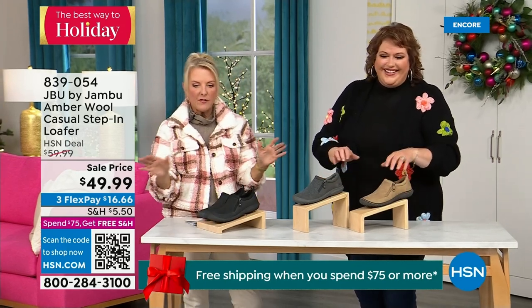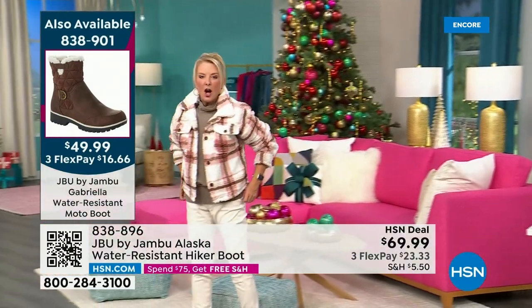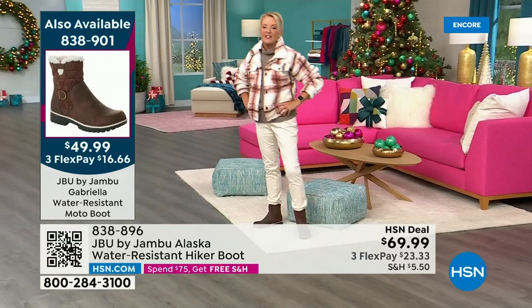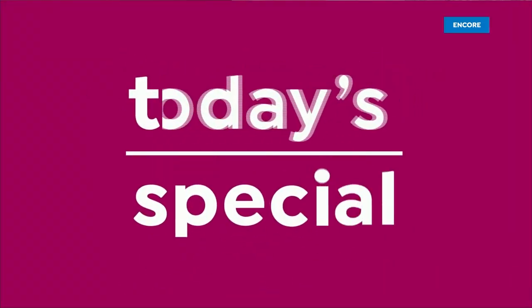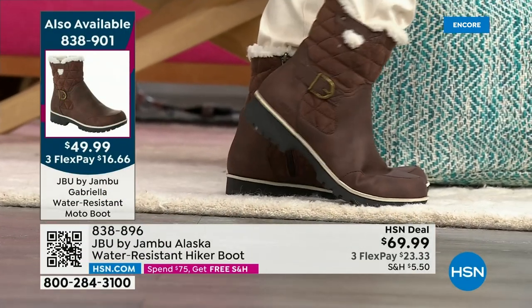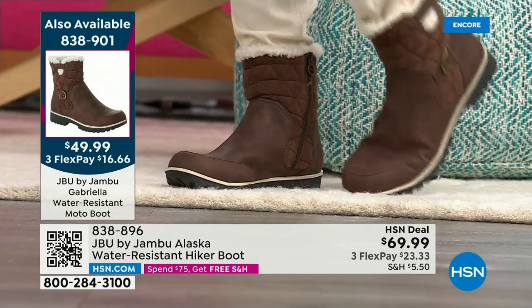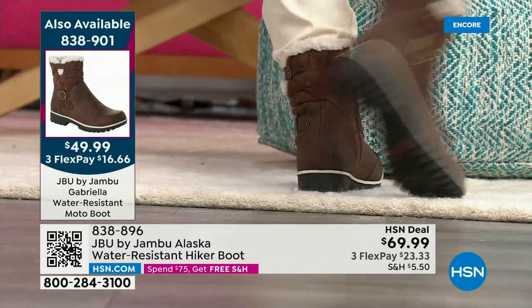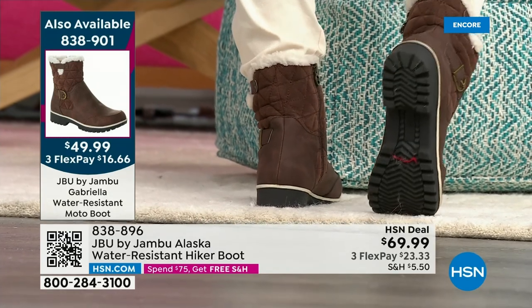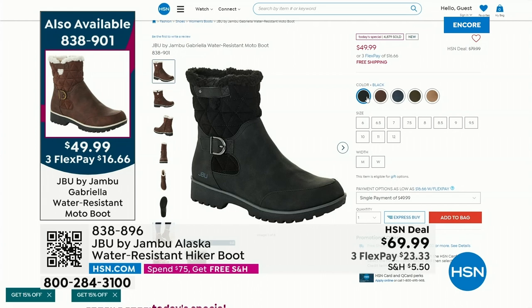I'm going to walk over and model the Today's Special one more time — almost 5,000 have been ordered in just the first half hour. Our best value today at a remarkable price on a boot that normally would be close to $100 at retail. We've got exclusive colors and this is an exclusive design. It is water repellent, so it can take the elements — the winter storm or a perfectly sunny pretty day in Paris, as our influencer showed us. Most popular color is the black — over 2,000 of just the black alone in the last 30 minutes.